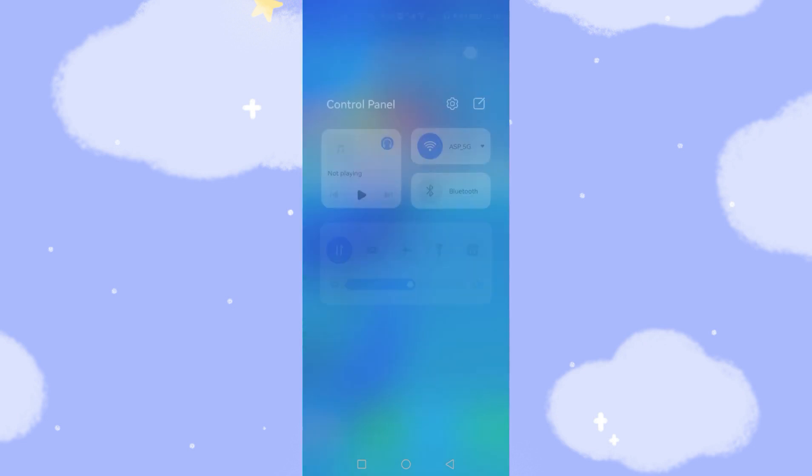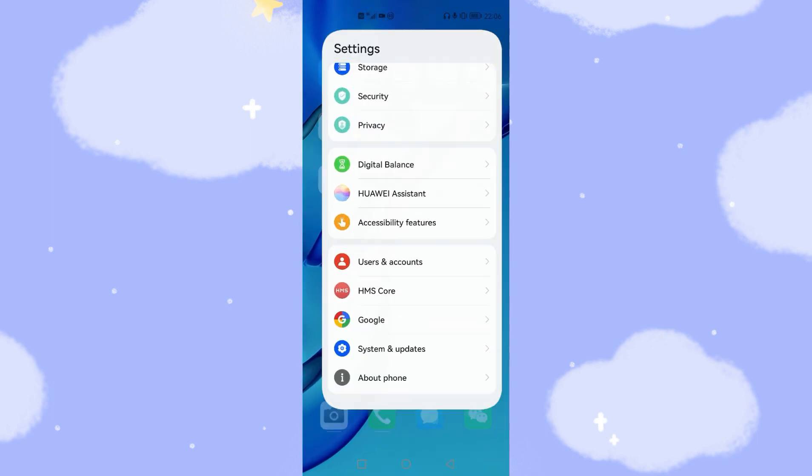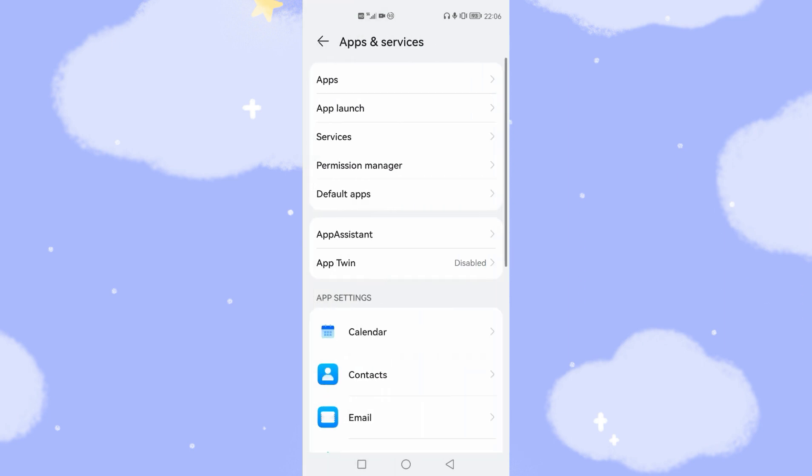First, we need to switch off the Wi-Fi and switch off the mobile data connection. Both Wi-Fi and data are now switched off. Then we go to the next step — go to Settings, then App and Services, then Apps.